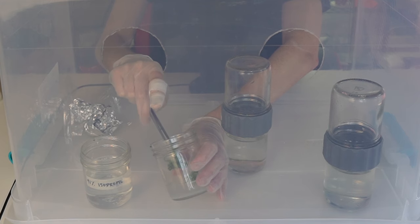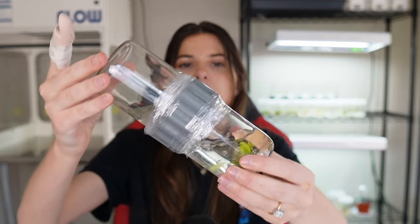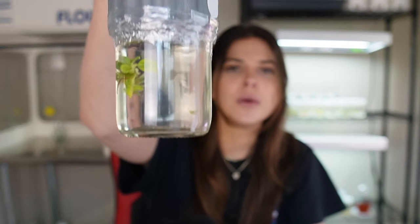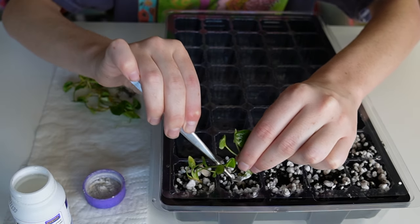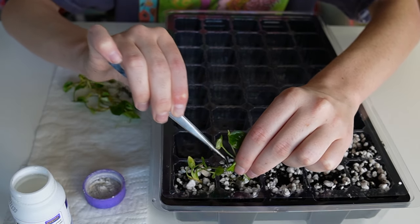Welcome, tissue culture enthusiasts! In the past, I have shown you how to put plants into tissue culture to grow and multiply them, and today I want to show you how to take plants out of tissue culture and acclimate them to being in soil.